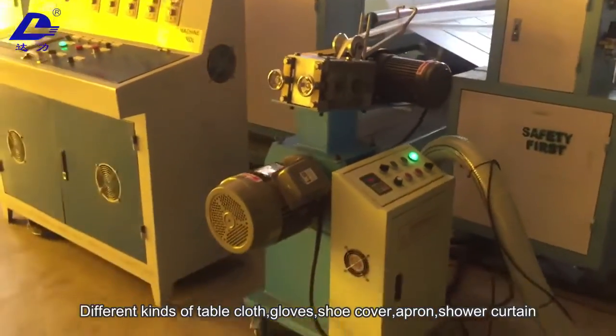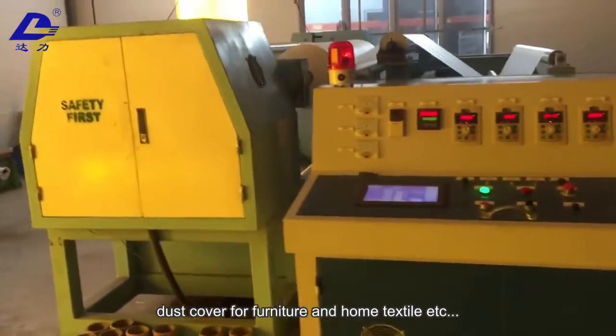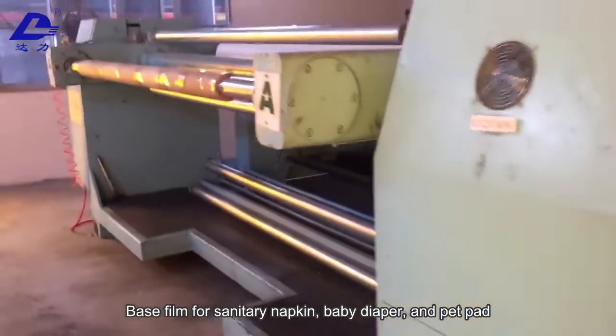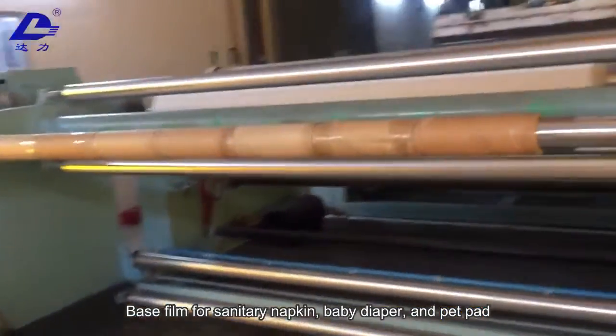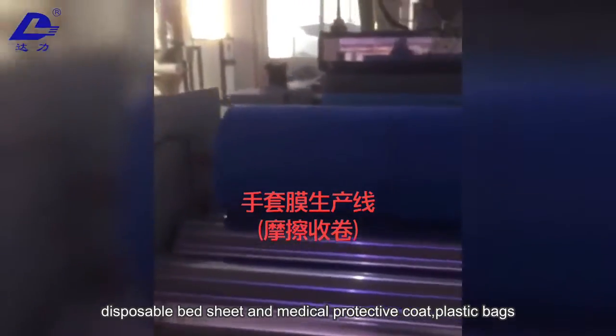The machine produces a wide range of products including tablecloths, gloves, shoe covers, aprons, shower curtains, dust covers for clothes, raincoats, umbrellas, dust covers for furniture and home textiles, base film for sanitary napkins, baby diapers, pet pads, disposable bed sheets, medical protective coats, and plastic bags.